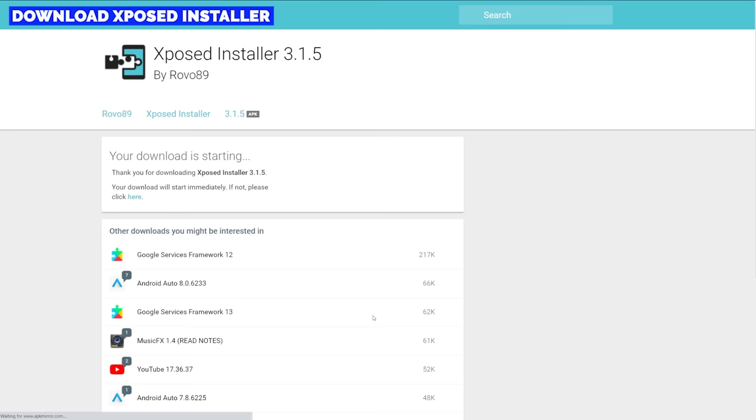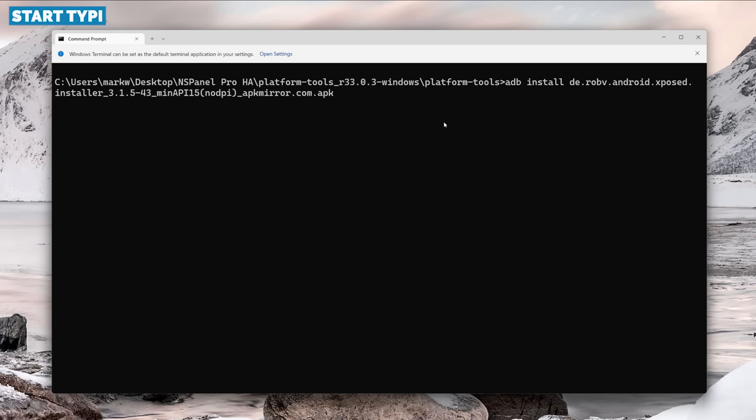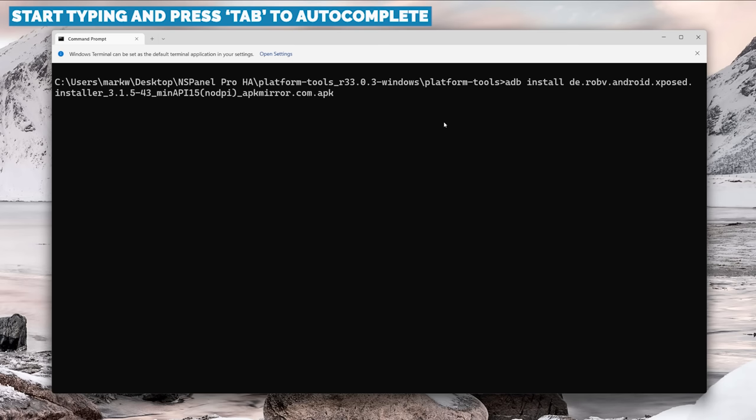Carrying on, we're going to install the Xposed Installer, saving it directly into the platform tools folder. We'll do the same thing as before — install it directly on the panel using ADB. Back in the terminal, type adb install and then start typing the name of the APK and hit Tab to autocomplete. When you hit Enter you should see the performing streamed install message and after a couple of seconds a success message.